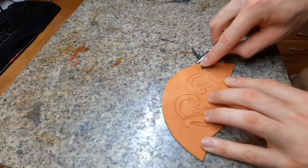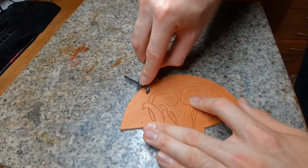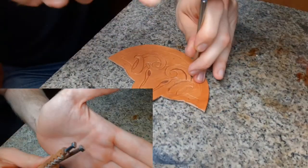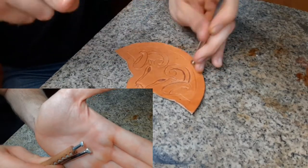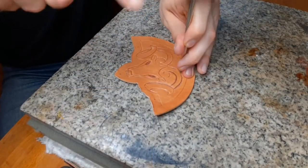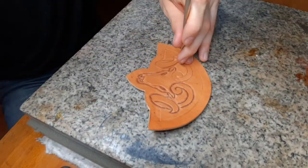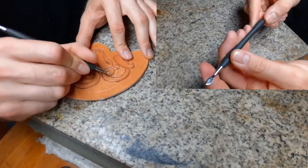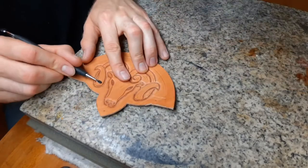With the groove cutter used backwards I can trace a parallel line to the edge. For stamping I use a backgrounder and two kinds of bevelers — one bigger and one smaller. With a stylus I can get in some soft lines for a nicer texture.